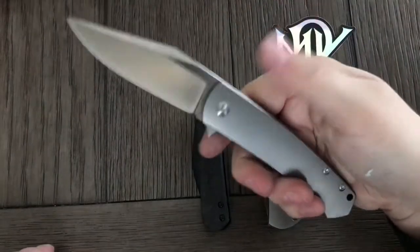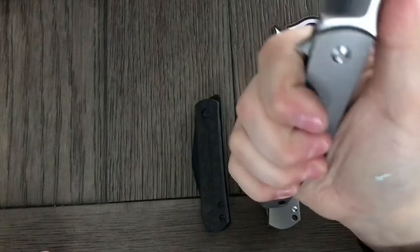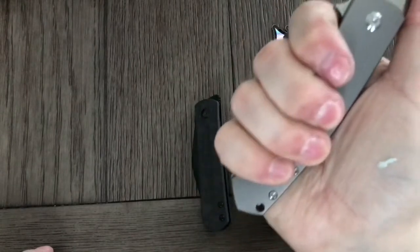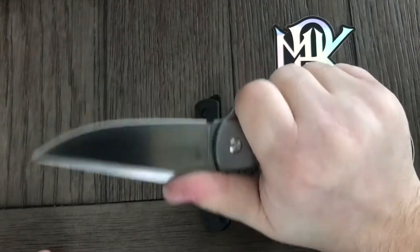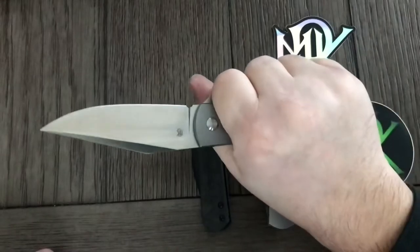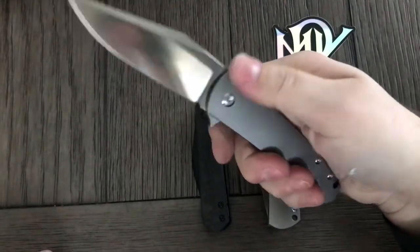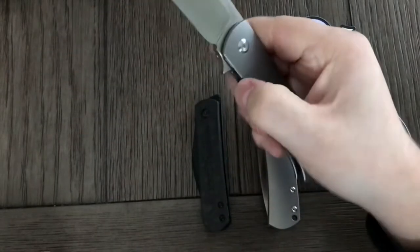And the Pincher — oh my goodness, that action is so nice. Ergos are perfect on this. Lots of room on the handle for my hand. Thumb feels good up on the blade if you need to put a little more power into your cut. I like this a lot — very impressive.